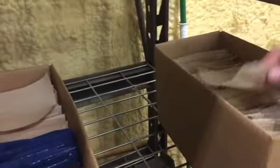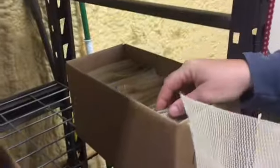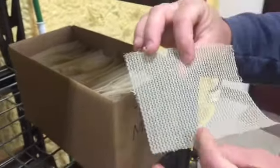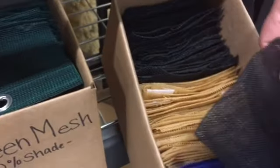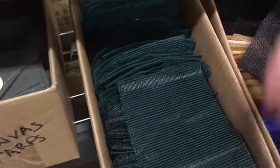Then we get into our poly mesh, which is a shade-type tarp that will let water through — a good debris tarp. We have that in black, blue, tan, and green, which is very popular.